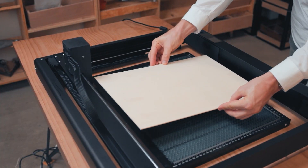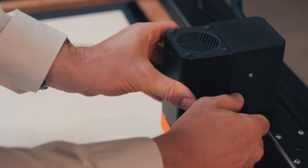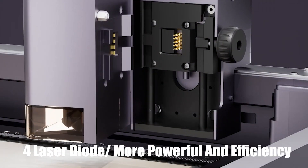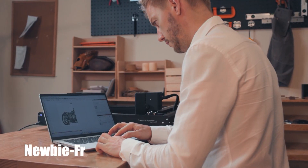20 watt blue laser module with 4 laser diodes — more powerful and efficient. 3 millimeter wood cutting in one pass.